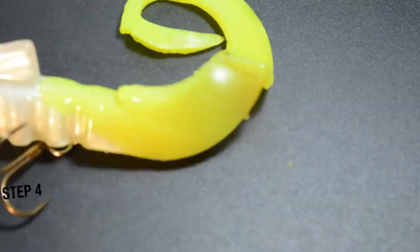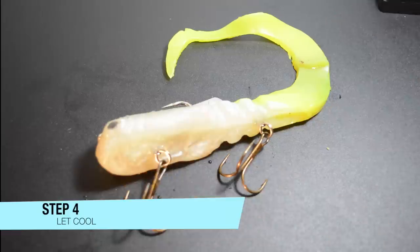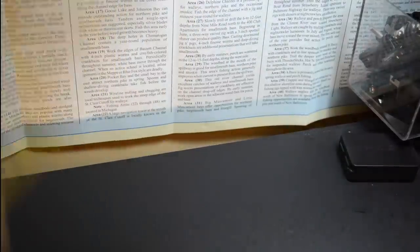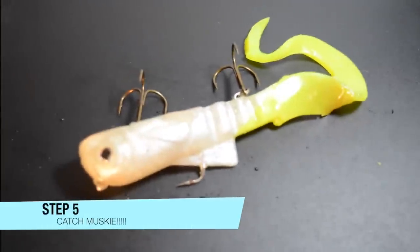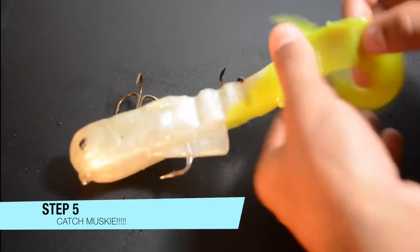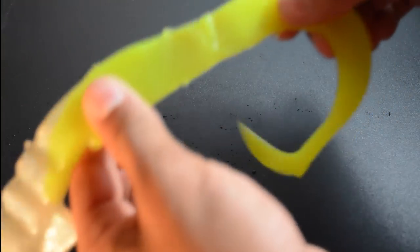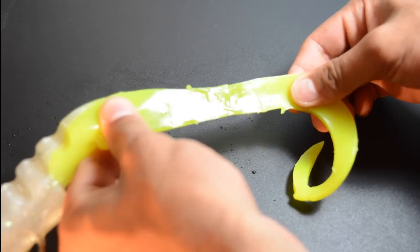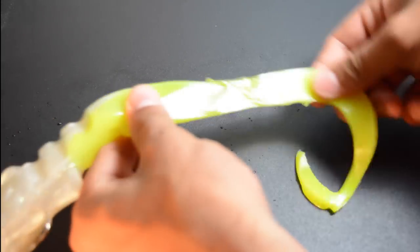We'll give that a minute to cool. I went and ran it under some cold water to make sure we have a solid bond. As you can see, that's not going anywhere — as good as the day it was bought. You can see just like that we've repaired a broken musky lure. I'm pulling that pretty hard and it's not going anywhere.